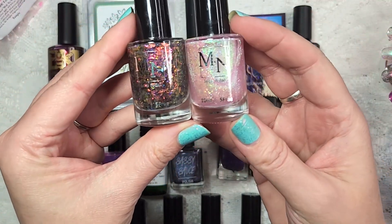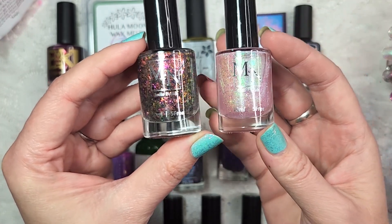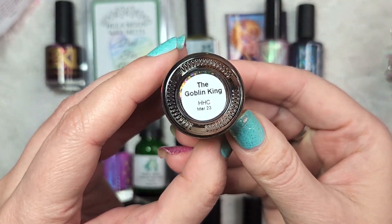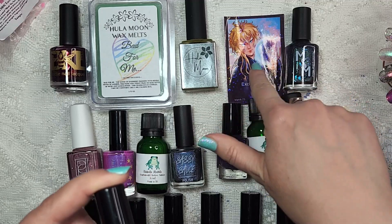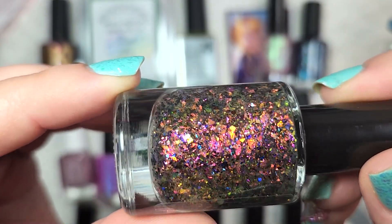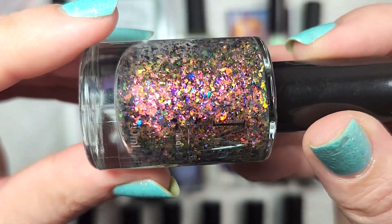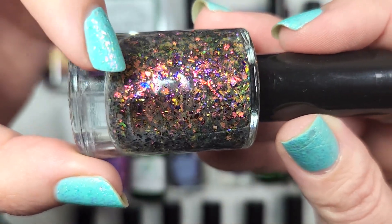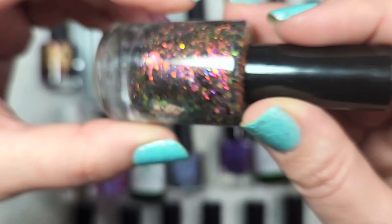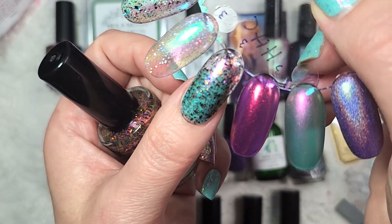The next polishes I got were actually a duo from MN Indie Polish. A lot of months they release a duo — usually it's an undie polish and a topper. The topper is this one called the Goblin King. They also came with a little custom sticker of the Goblin King from the Labyrinth. The Goblin King topper is a beautiful mix of iridescent flakies and multichrome flakies, and I can't quite tell if there is a subtle holographic glitter in this. And here it is in three coats — as you can see, this is not going to get opaque on its own; it is definitely meant as a topper.